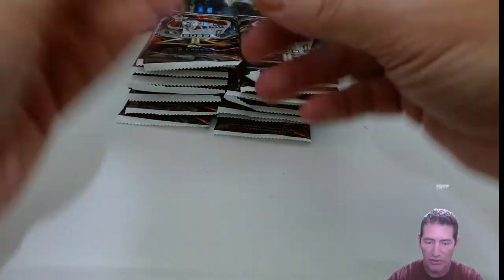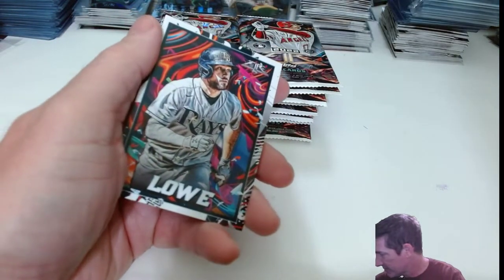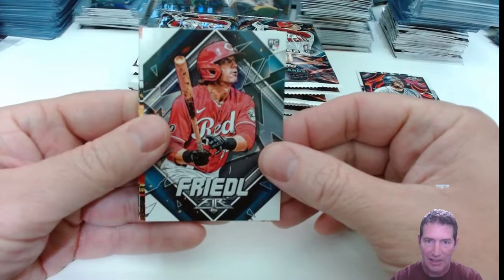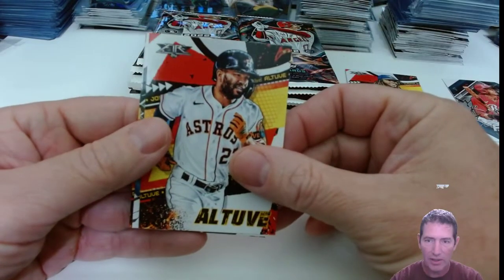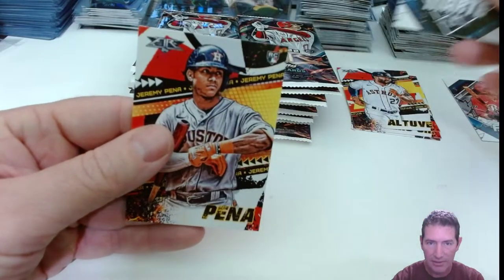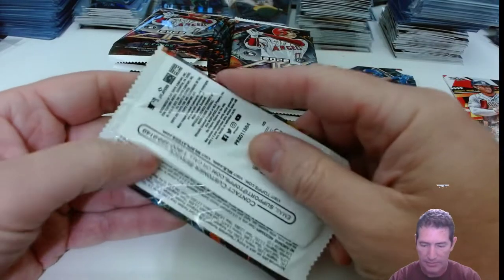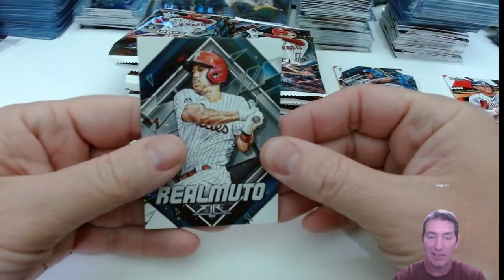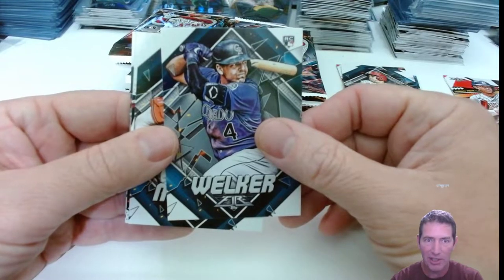All right, they're all shuffled up now — whatever rhythm they had, they're not going to have anymore. New rookies — TJ Friedle. Great checklist on this stuff; this is what Chrome should be — what Series 2 should have been. At least they got the short prints in there, unlike Chrome. I'm not buying much Chrome retail; I bought like four blasters and I think that's it.